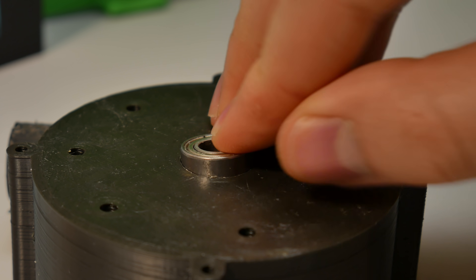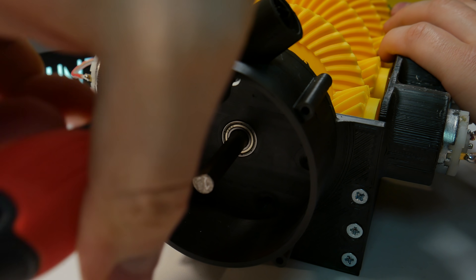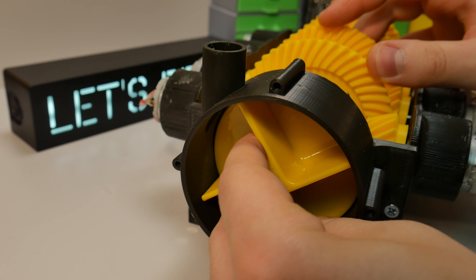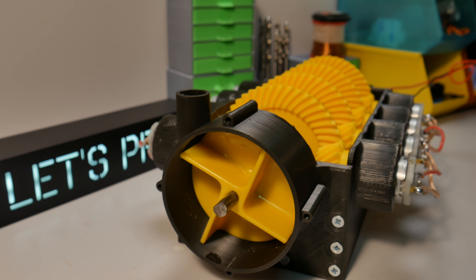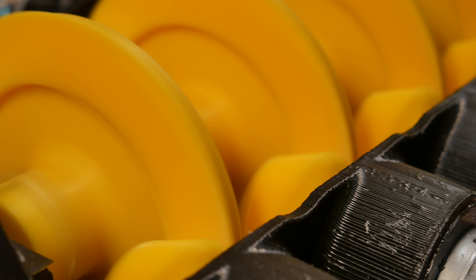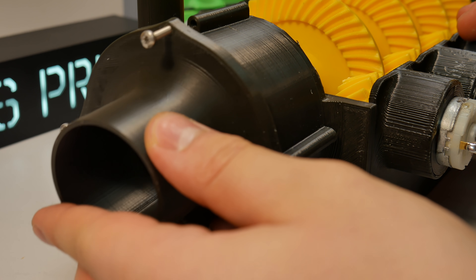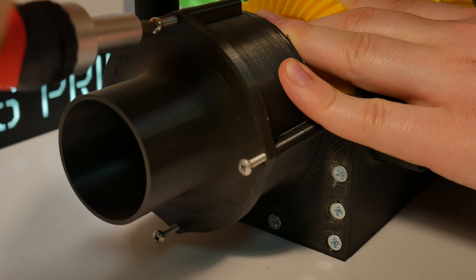We start by installing the same size bearing as used before. After this we can attach the water pump body to the gearbox. For the impeller I use a bit of super glue, and off camera I ground 1mm of material away from one side of the steel rod. For the water pump front cover I use a bit of silicone to make it watertight, and secure it in place with 3mm bolts. Now finally everything is ready.